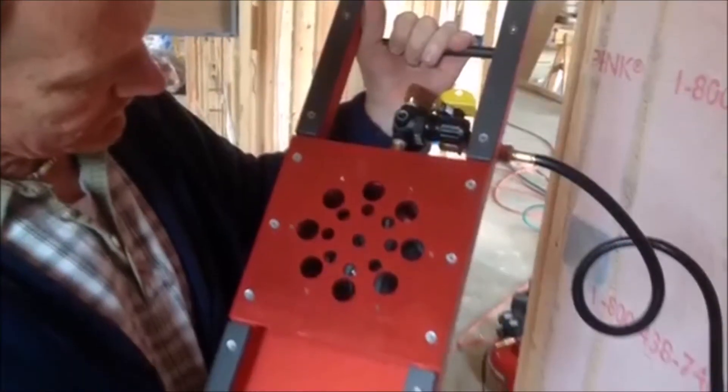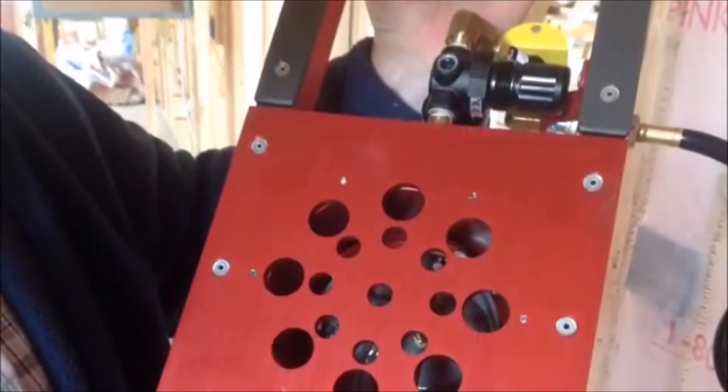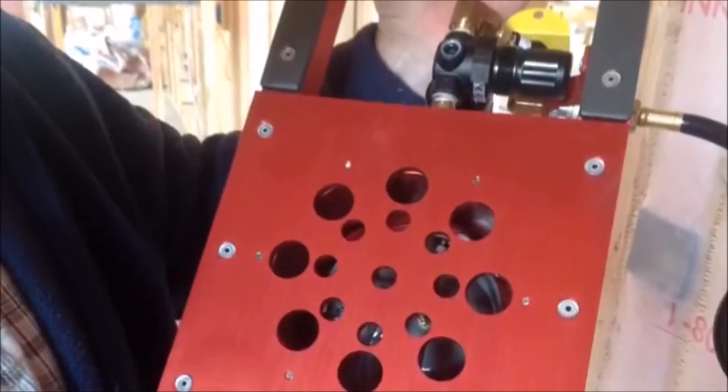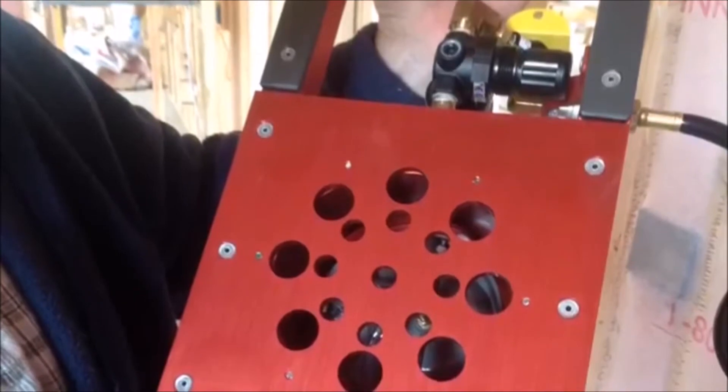Turn on the air switch. The needle should still read zero. Step 3: If the air switch is on and the needle does not read zero, inspect the air passage on the back of the gauge for any obstructions. Repeat procedures after repairs.